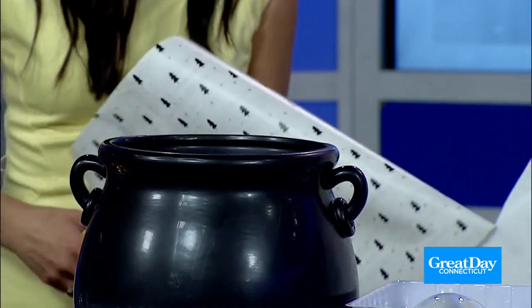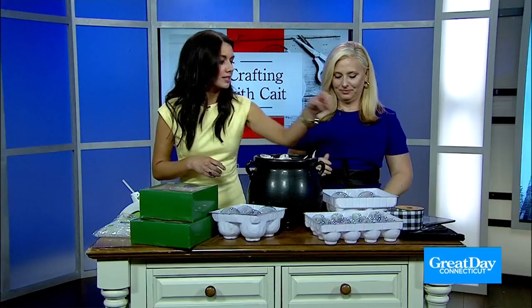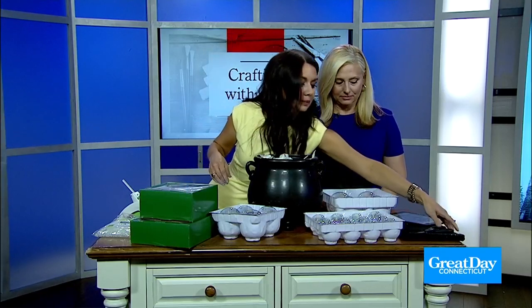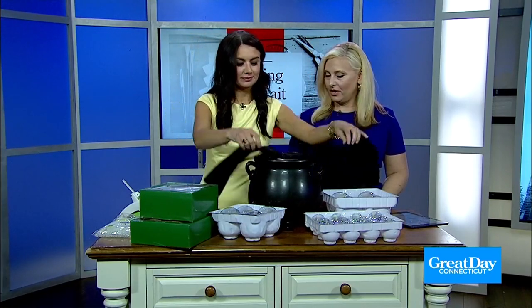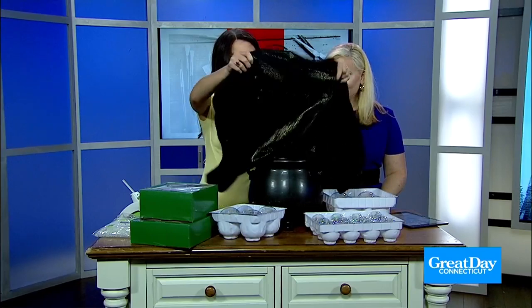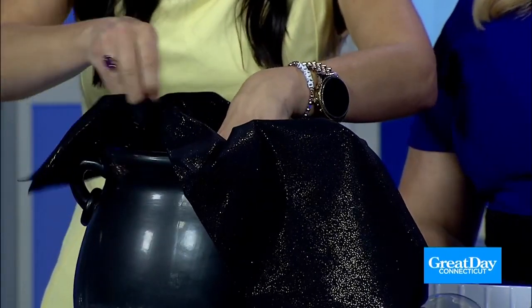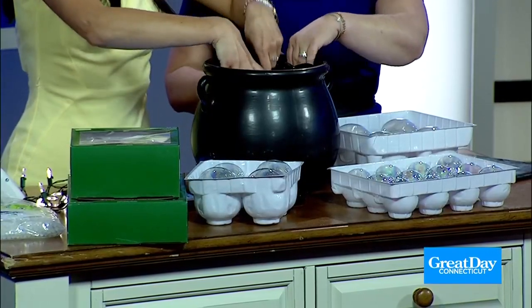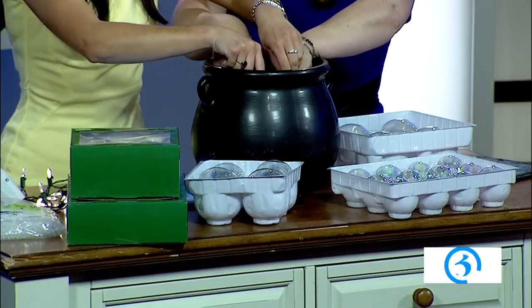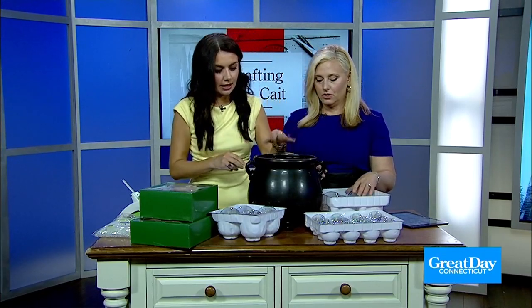Give one more big rip — there we go. Then we're going to take this black, very pretty sparkly material and just kind of pack it around to cover up the paper. You could even use an old black t-shirt. It's just so we don't see the wrapping paper underneath, and it sparkles a little so it catches the light nicely.